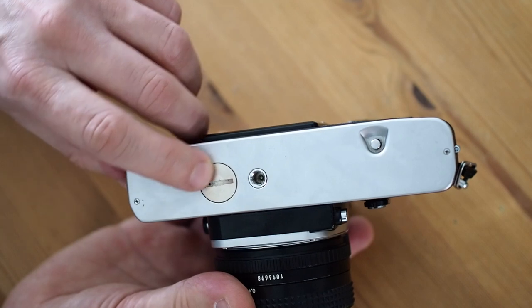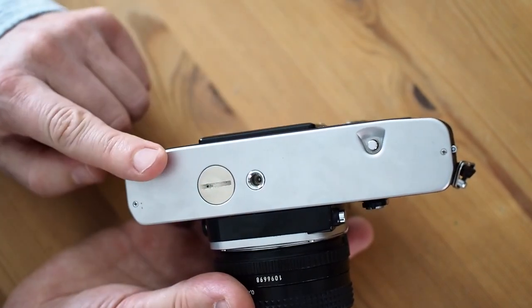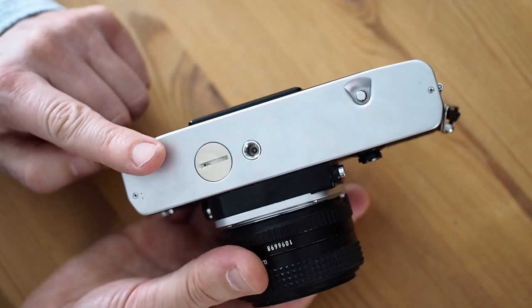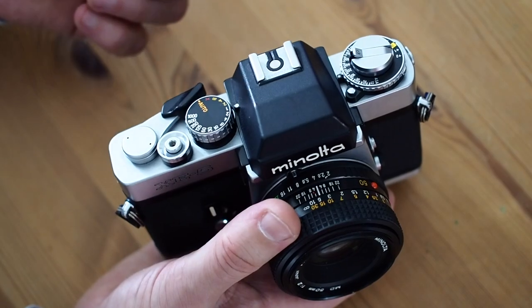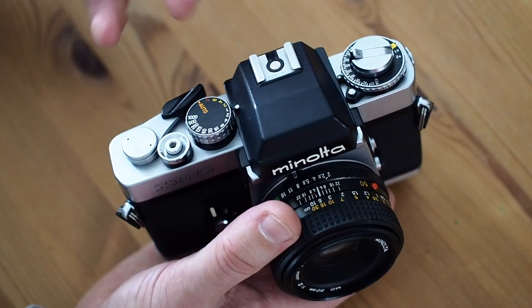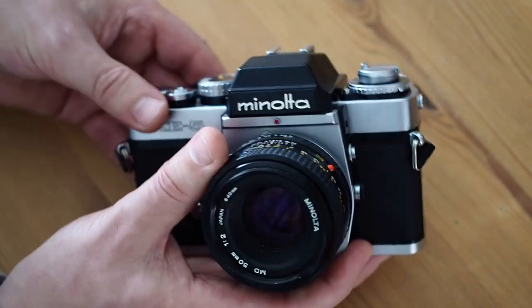Here's the battery compartment. There's the tripod socket, and one thing that's missing from a professional or advanced type camera is any connections for motor drives. Minolta were under the impression that it's better to design a camera with a motor drive built in, like they did with the XK.